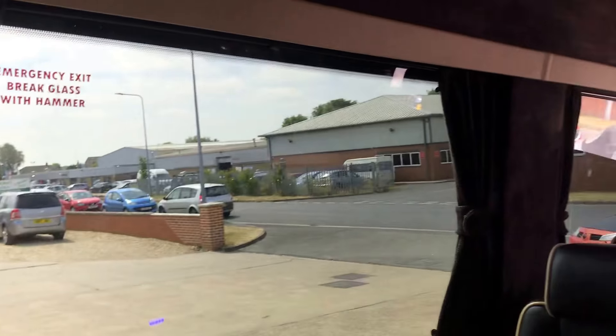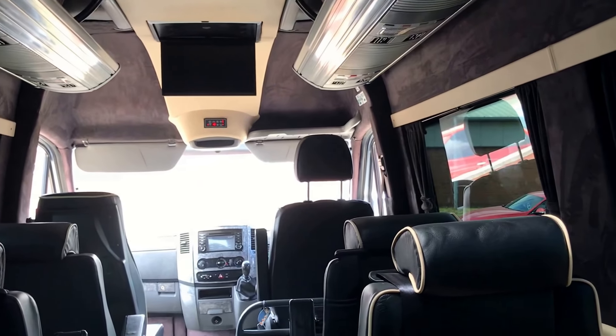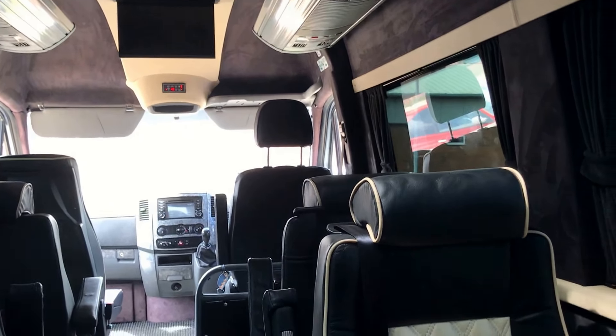There's good storage up here, and the condition and finish inside I have to say is superb. We were informed that the gentleman spent circa £20,000 doing the whole interior and exterior conversion — looking at the quality of the job, I can believe that.